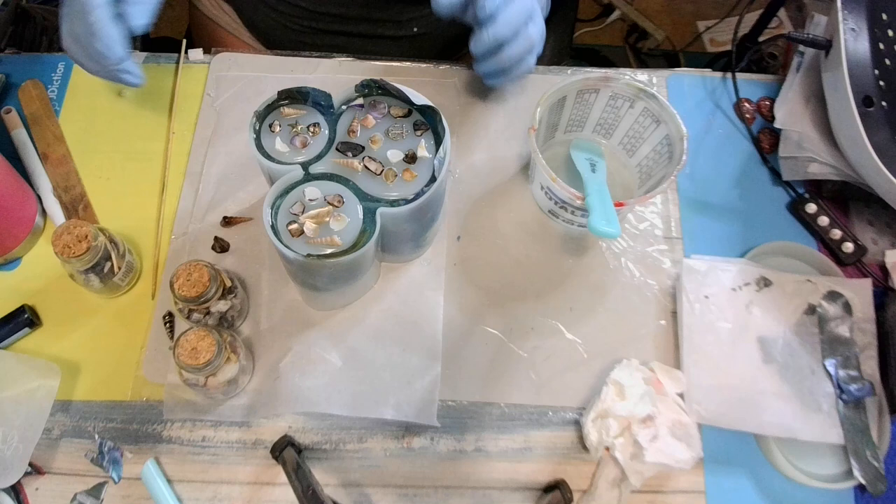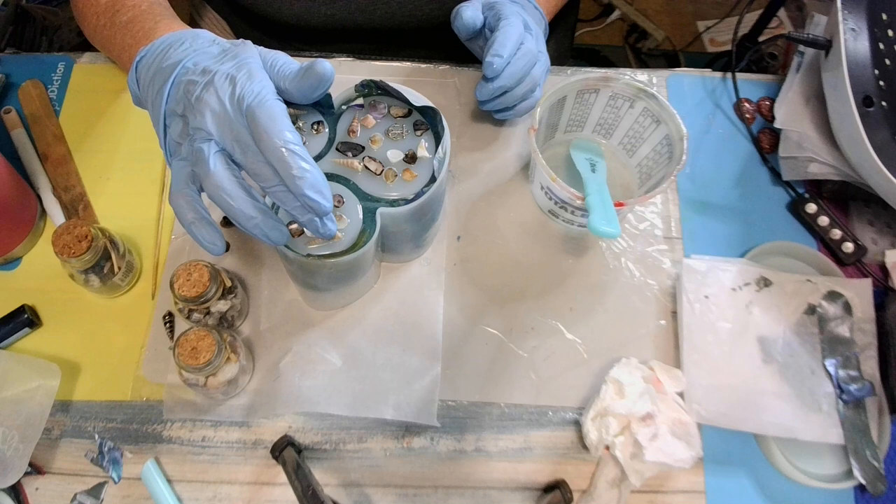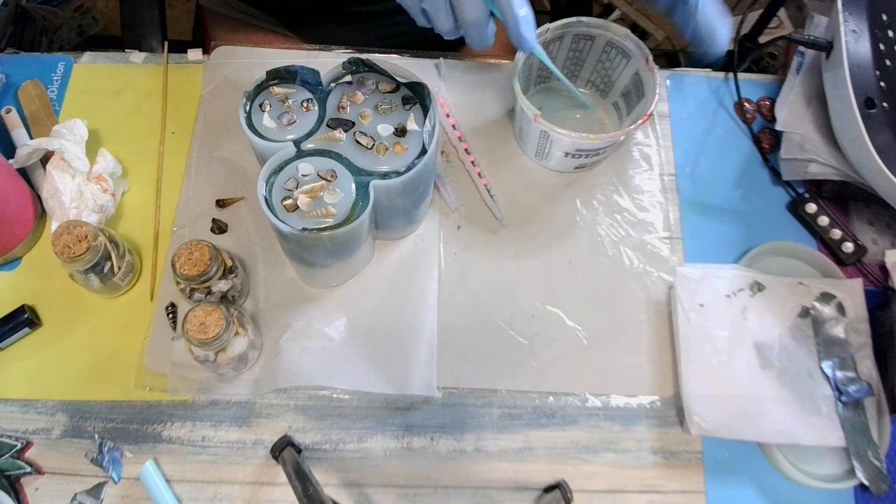Alright babies, I'll be back when it's cured. It shouldn't take long. I've got my air blowing on it in case it feels like it might want to fast cure. Be back.